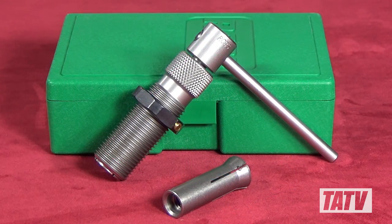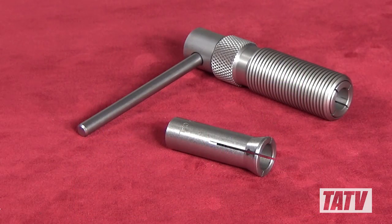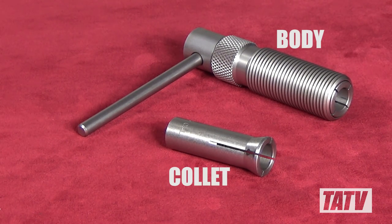One of the first things you'll notice about the RCBS version is that instead of the wimpy plastic tube that Hornady ships their CamLock puller system in, the RCBS model comes in a spacious plastic hard case large enough to store your collets. The actual device looks and feels quite a bit sturdier as well, consisting of only two separate pieces — the body and collet — making this bullet puller the definition of simple.